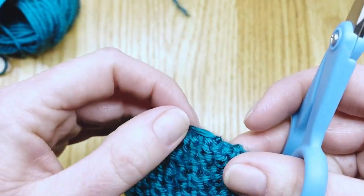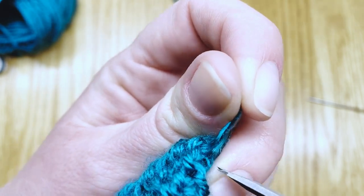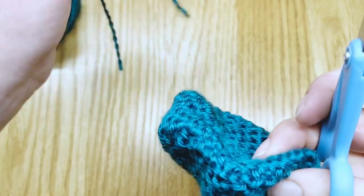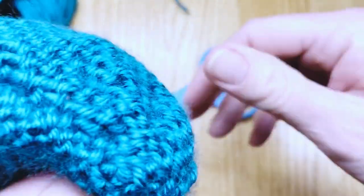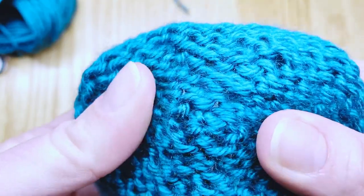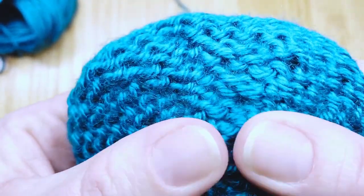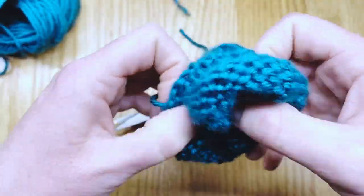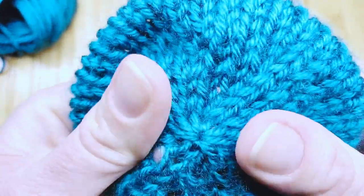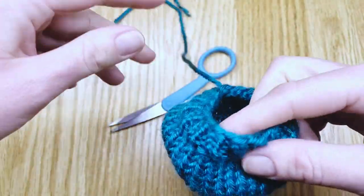Set that aside and do the other bit. If you stretch it a bit, that tiny little knot you made slides into the top circle here so you can't even see it. Turn the hat right side out and check it out on the other side — that tiny little knot goes away and you don't usually have any problems with the tails coming loose.